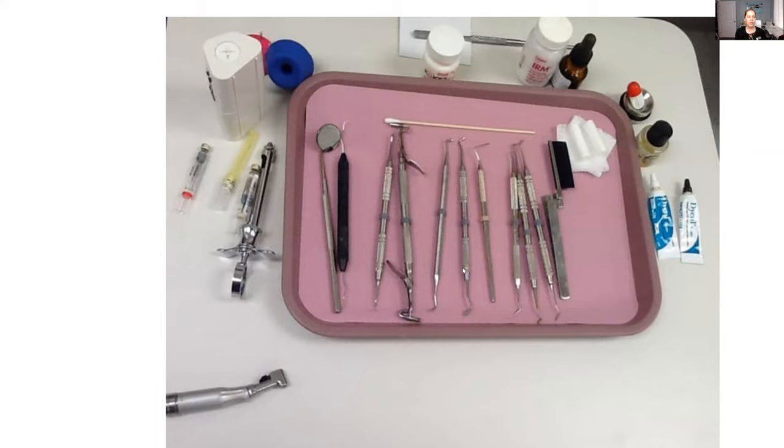For the IRM, you want to set up for a basic filling setup. A rubber dam may or may not be needed. You want to set up the high-speed handpiece, the slow-speed handpiece, the anesthetic, a mirror and explorer. You might also want a bulb burnisher because they might want to burnish the IRM a little bit, a condenser for sure, a PFI — plastic filling instrument — just to help carve it a bit better, a spoon excavator, articulating paper, a Q-tip for the topical before the anesthetic, gauze, copalite, the IRM materials, and the Dical.